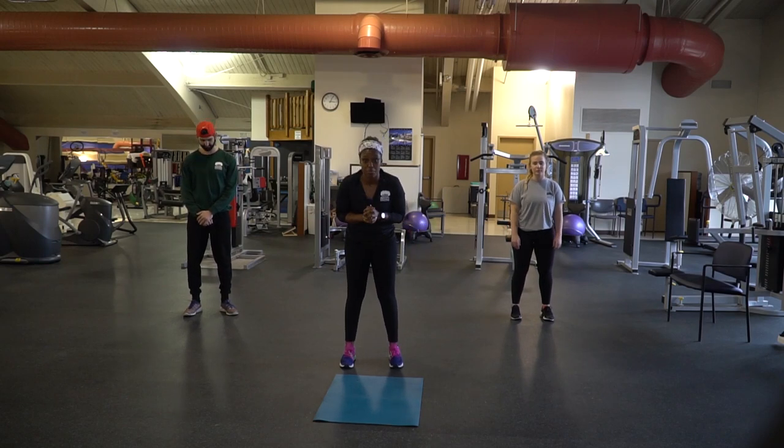All right, so today's workout is a Tabata workout. It's a very high intensity workout, so if you are ready for it, we're going to get going.